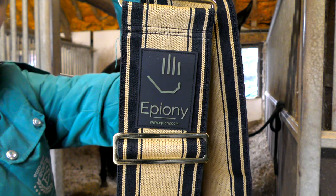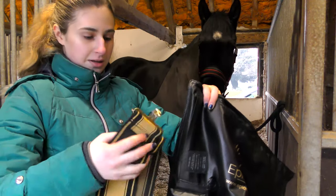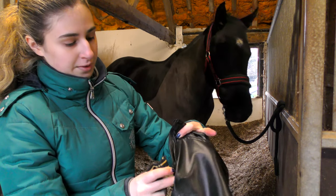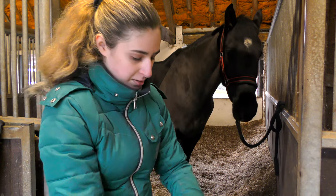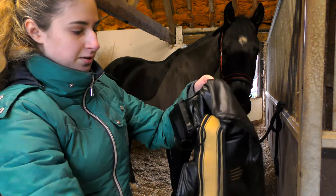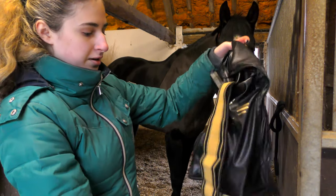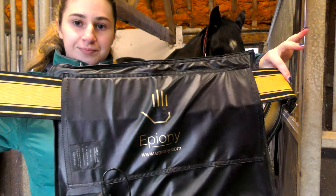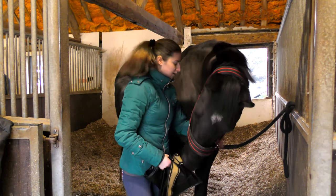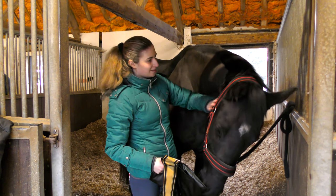To set it up all you have to do is thread the attachment you want to use through the pad — it's so easy to put together — and then you put the battery in its holder once it's all charged up. Of course Dave has to say hello to everything that goes near him and he kept trying to eat it before I put it on him.